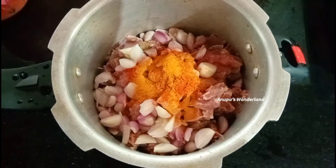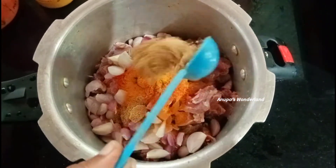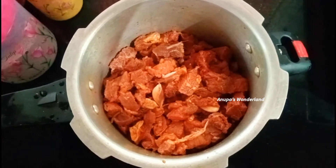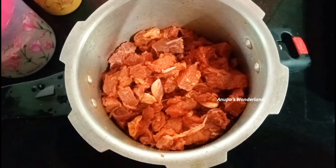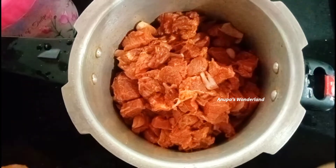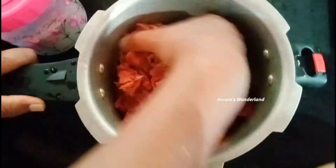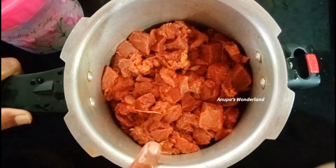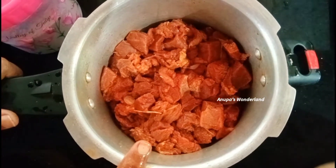All that is good. 1 teaspoon of salt, we mix with 1 teaspoon of water. 1 teaspoon of salt. We will mix it with the rice.